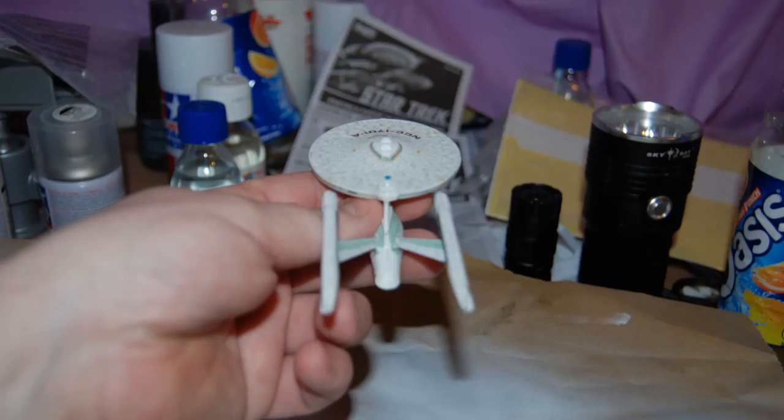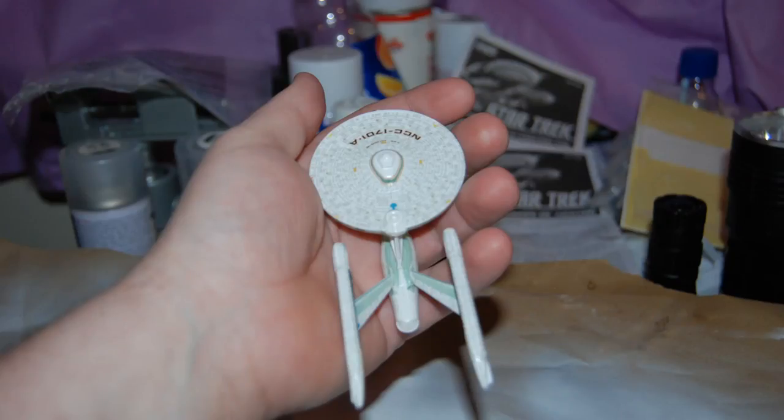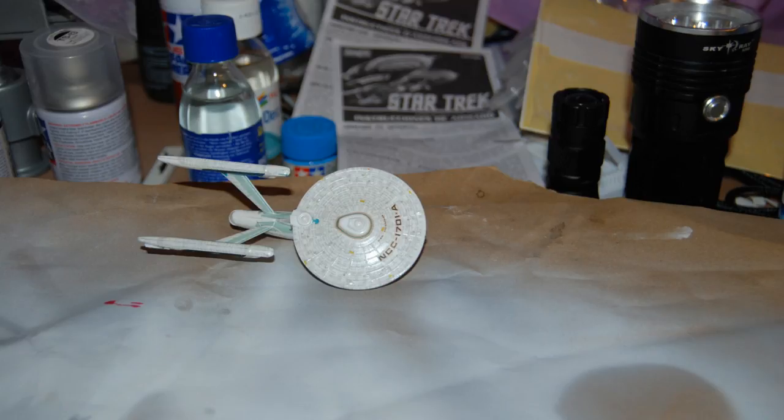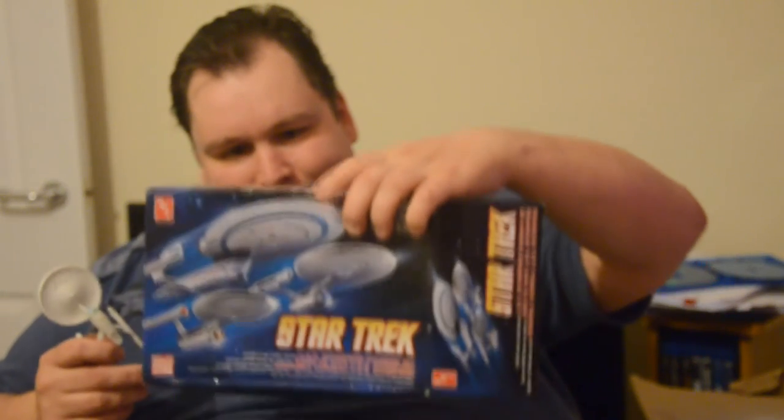So here she is — the finished NCC-1701A at 1:2500 scale by AMT, re-released by Round 2. The decals make her look amazing, especially for such a small kit and with so little painting. Next up will be the Enterprise B from the same set. I hope you've enjoyed this, or at least found it informative.